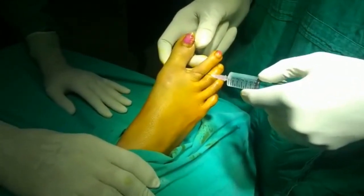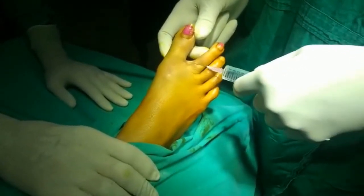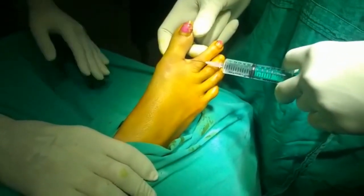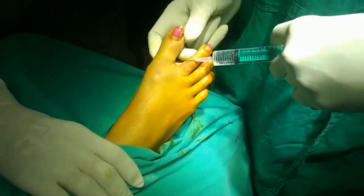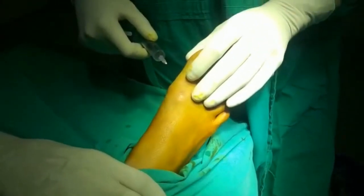This is a ring block which is given on the dorsal aspect. The same is repeated for the plantar aspect.